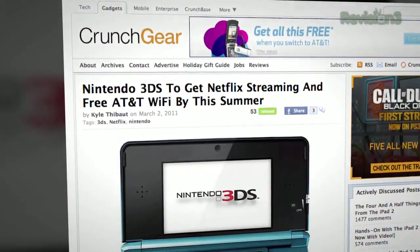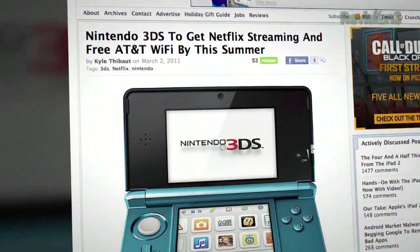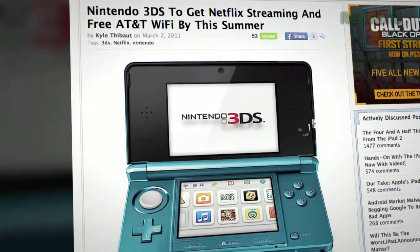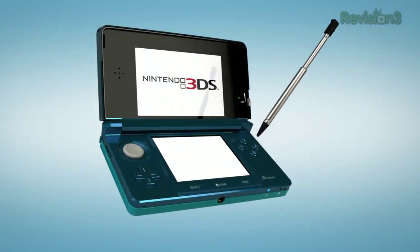That was a little bit underwhelming. Netflix is coming to the 3DS — that's interesting. Once again, Nintendo manages to avoid HD. Let's talk 3DS — they have it in the booth. I've seen it a couple of times before. Game Boy 3D, pretty much — that's something. It's weird, it works.